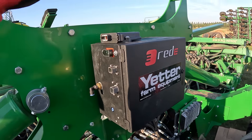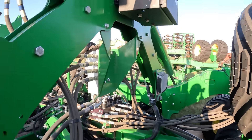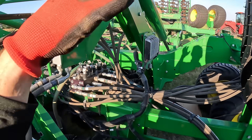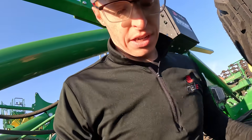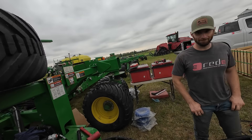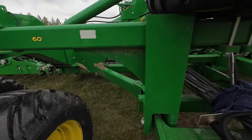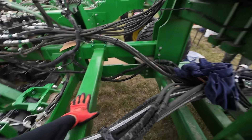We got the control box in a nice spot — centrally located, protected, wings won't hit it. The compressor is going to go right here — perfect spot. It's now drizzling out but we've made some good headway. We've got a custom-fabricated tube right in here for the compressor.